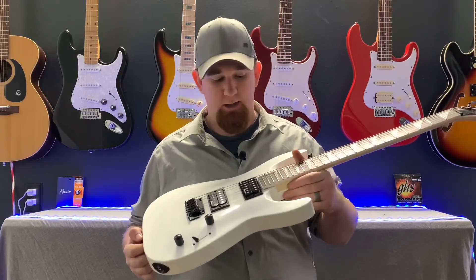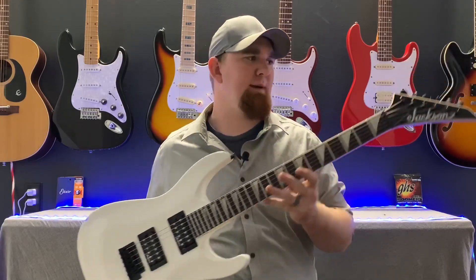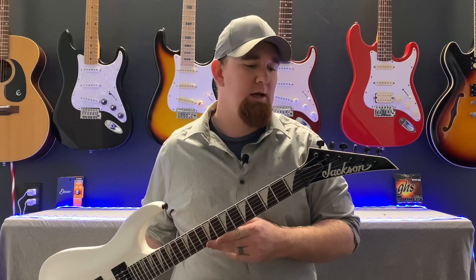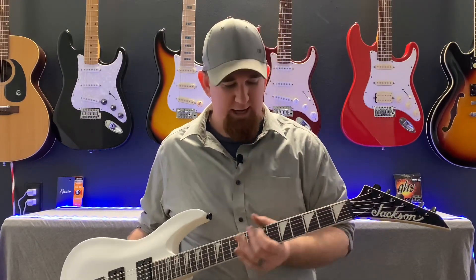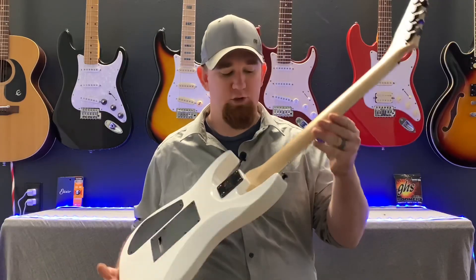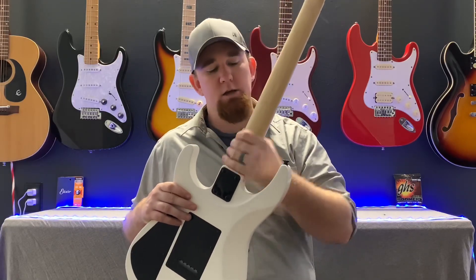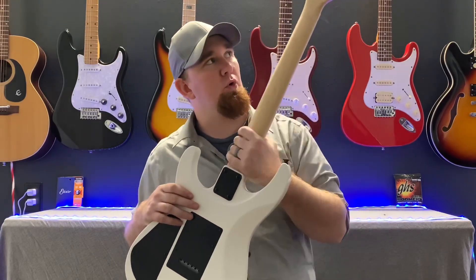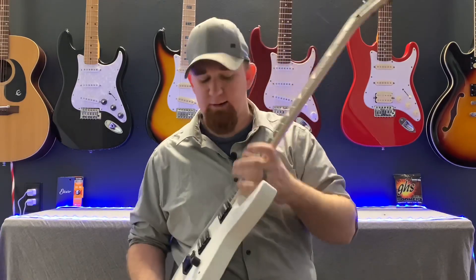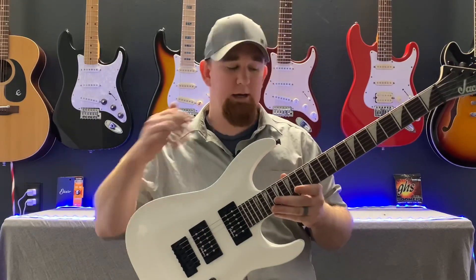You're getting an arch top super strat style guitar with a tilt-back headstock and that nice 80s vibe Jackson headstock. You get a graphite nut, and I recommend taking the neck off and putting a finish on it because it just feels like raw wood. It's a super fast neck, so I'm going to finish it with some true oil. It had some fret sprout which I corrected, and I oiled the fingerboard.